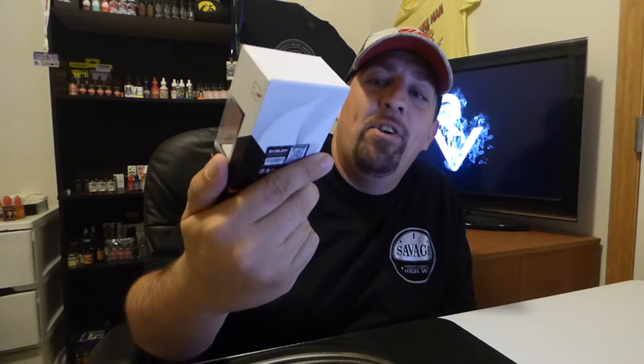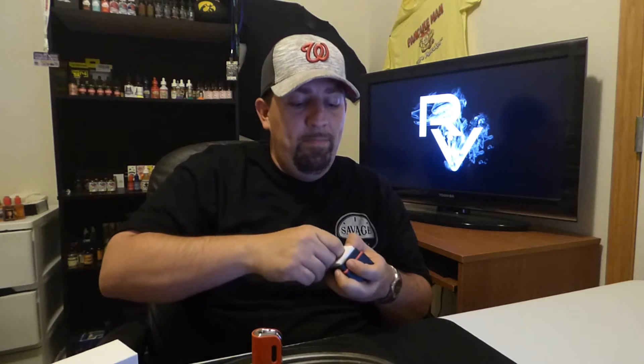I left it in the box here so you guys can take a look at their professional packaging — I really like it. It's a 1200mAh battery, and it does titanium, nickel, and stainless steel TC, which is pretty crazy for a mod of this size. Underneath the mod, they have great packaging: just a USB cable, vape band, and a tiny little instruction book for a tiny little mod.